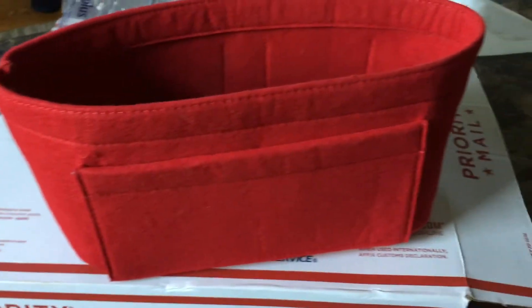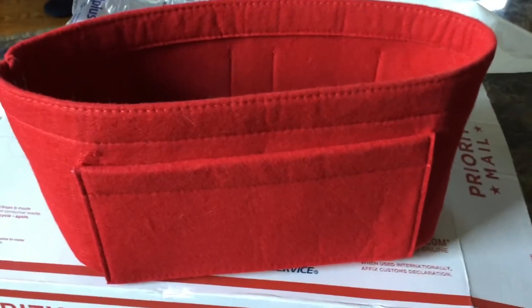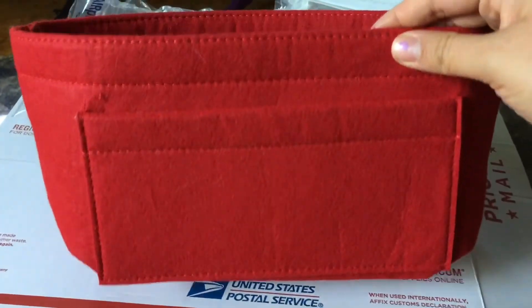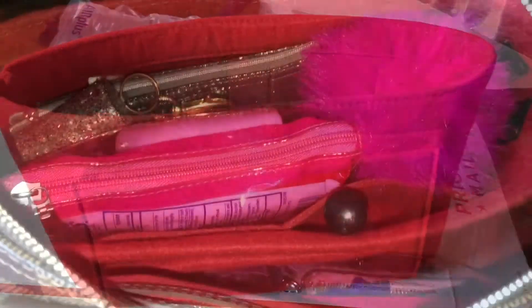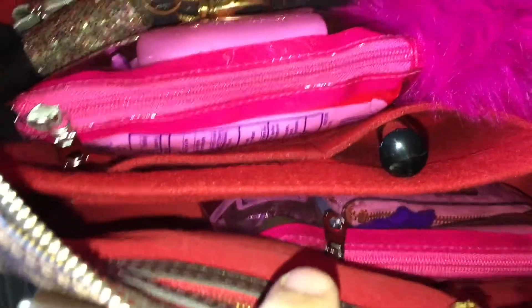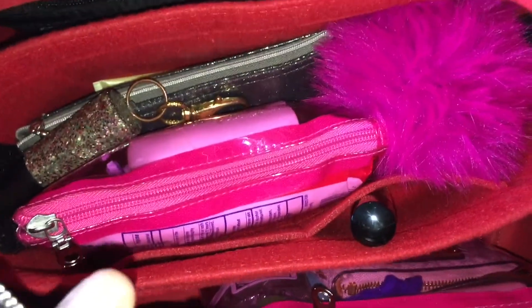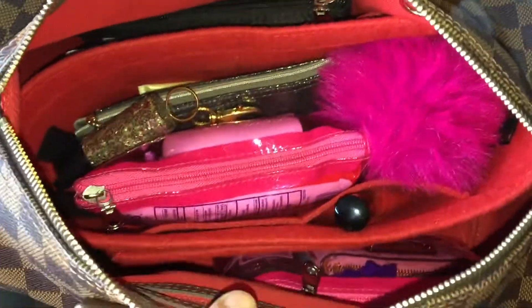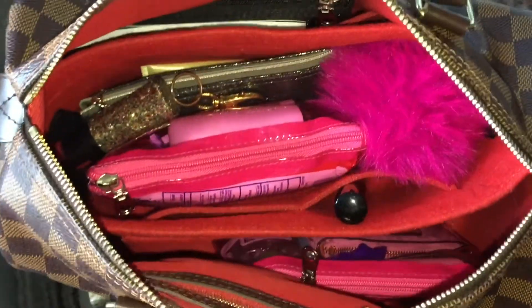I'll be taking pictures and videos and showing you how it looks before and after. Let me know what you guys think. I don't know the brand of this, to be honest — I just know it's a divider. It's in great condition, so here's how it looks inside with the divider. I'm not sure I'm completely in love with it, to be honest.